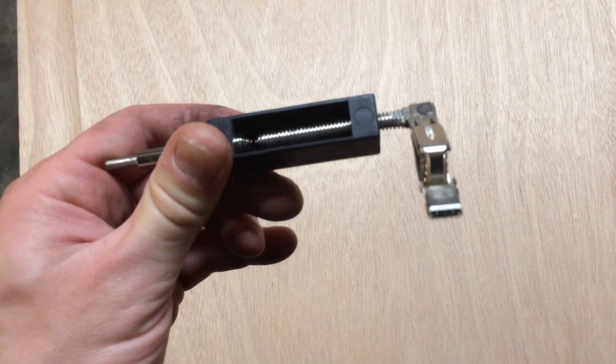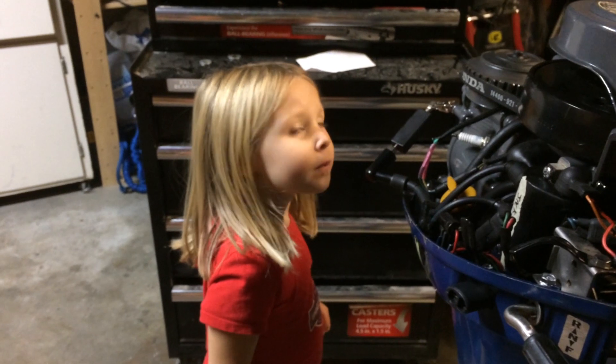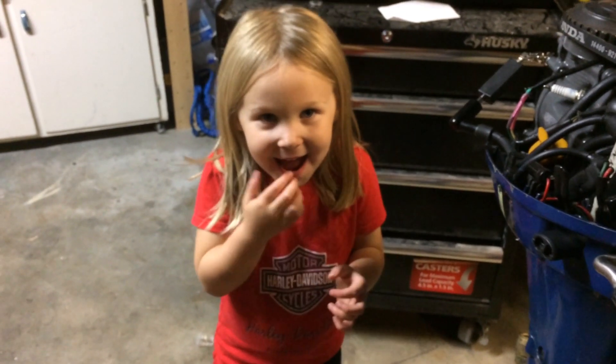The way I've been checking for spark is with this spark tester. It works really well — it's adjustable to match what a spark plug gap would be, and you clip it to ground. You can see the little window and set the gap. These Hondas have a pretty weak spark, so I set it pretty close. Okay, turning off the lights to see if we have spark — oh yeah, I saw a spark! You can see it right there on the spark tester. We fixed it — happy times!